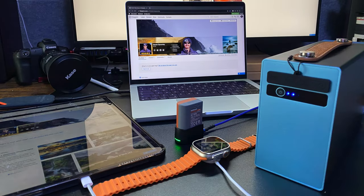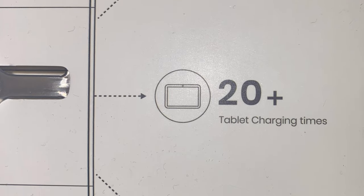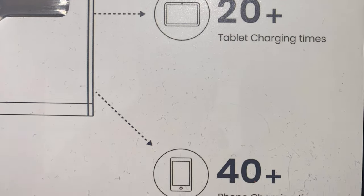To use this unit all you have to do is plug in like you normally would. I could charge my phone, my laptop, my iPad. The manufacturer's specifications state that you can charge your laptop 10 times, your iPad 20 times, and your phone 40 times. I have charged all these devices many, many times and I never ran out of power — and I never had the fear of running out of power, which is more important to me.